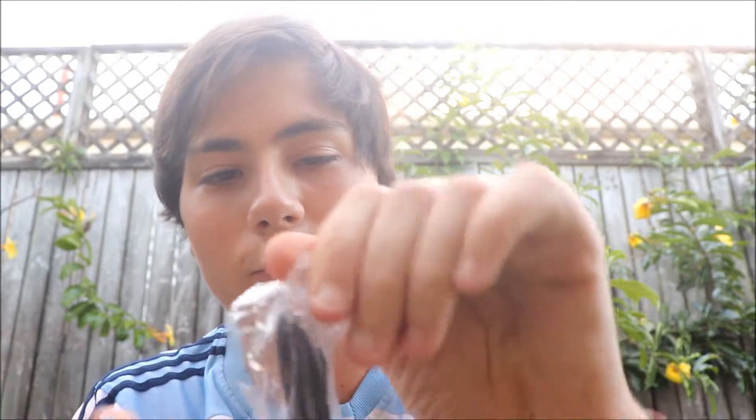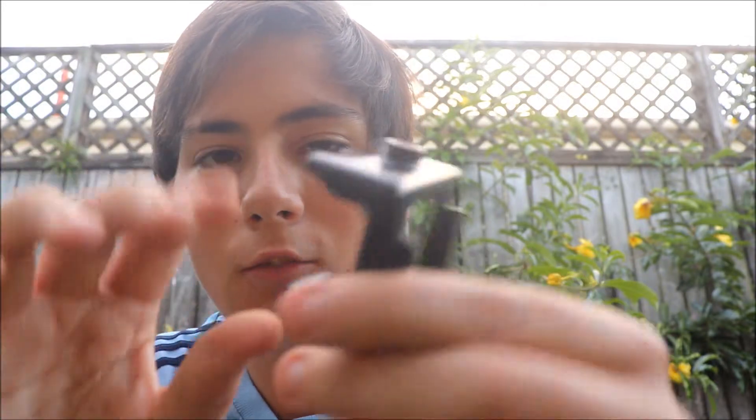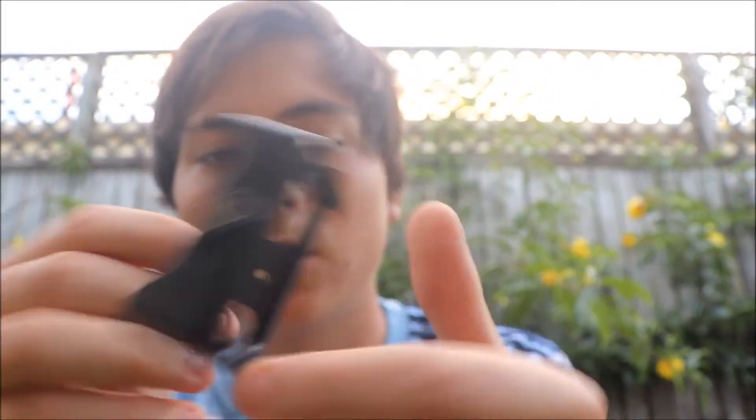Item number three is its charger — just a regular charger that every action camera comes with. I don't really need to buy a new one because I've got hundreds of chargers in my room. Item number four is a bike mount — I think these are for when you're on a bike or motorcycle.